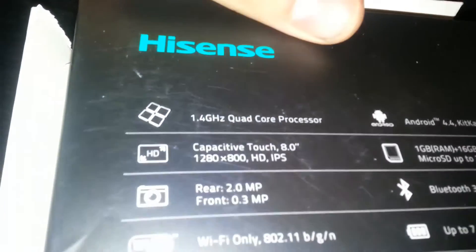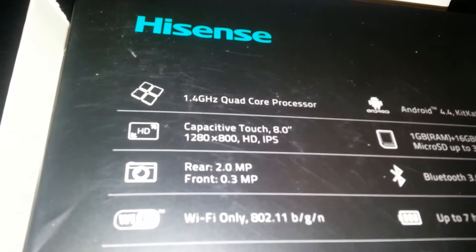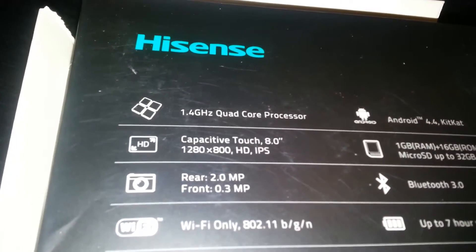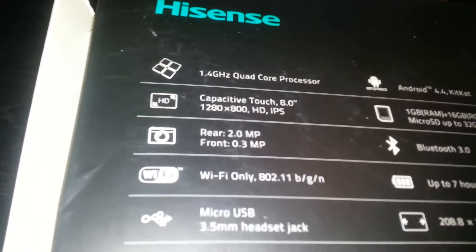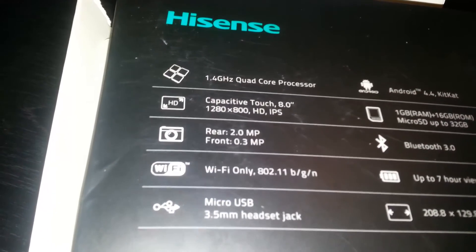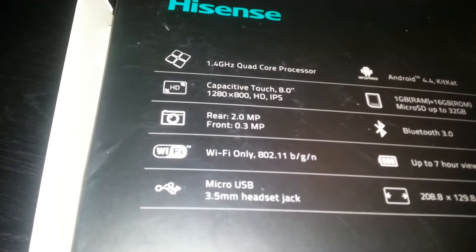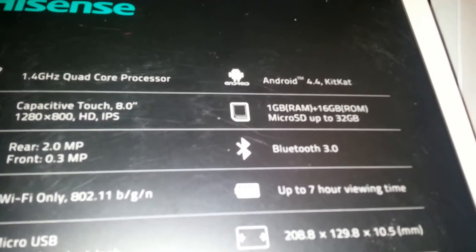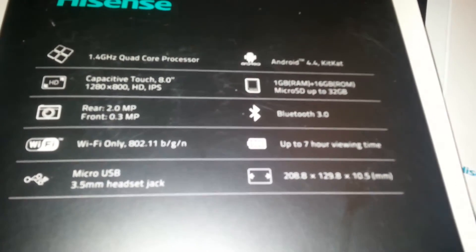The quad-core processors are each 1.4 gigahertz. It has a 1280x800 screen with capacitive touch — it looks a lot like the Samsung phones, very very clear. The rear camera is 2.0 MP, front is 0.3 MP. It has Wi-Fi but unfortunately no 3G. It has a 3.5mm headset jack, 1 gig of RAM, 16 gigs of storage ROM, microSD up to 32 gigs supported, Bluetooth 3.0, and up to seven-hour viewing time.